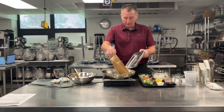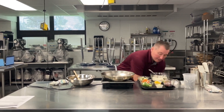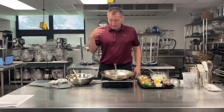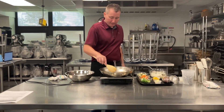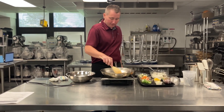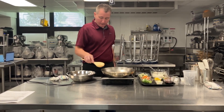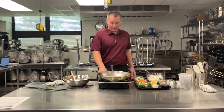I'm just going to drop my shrimp in. You can hear that noise. When we're cooking, we use our eyes, we use our ears, we use all of our senses. So if I don't hear any searing, that means my pan wasn't warming up. I'm just moving these around quickly to kind of get a little bit of room in between each one so they don't steam.